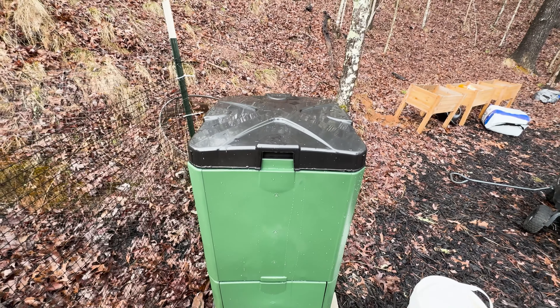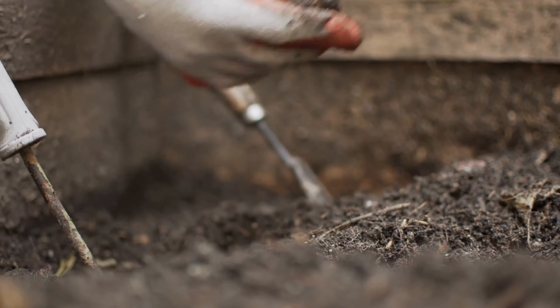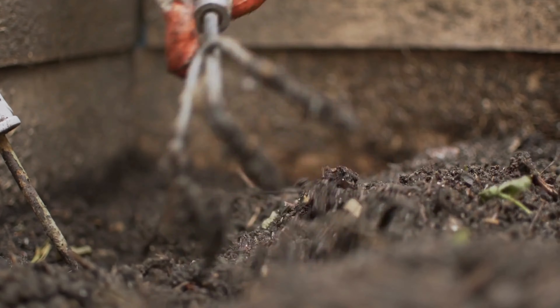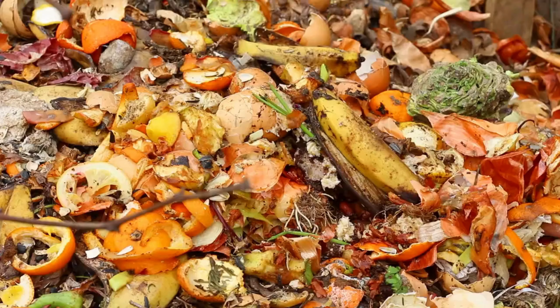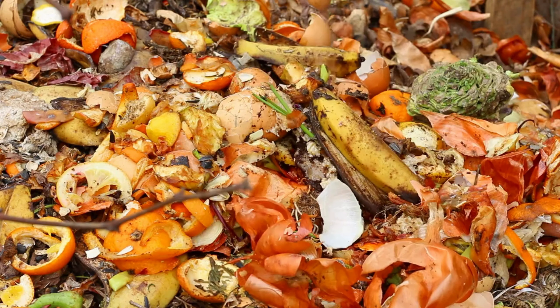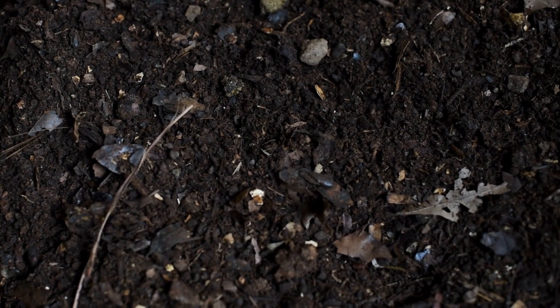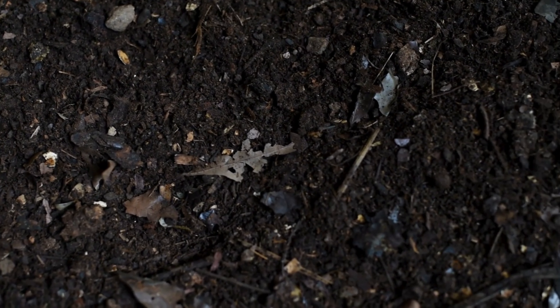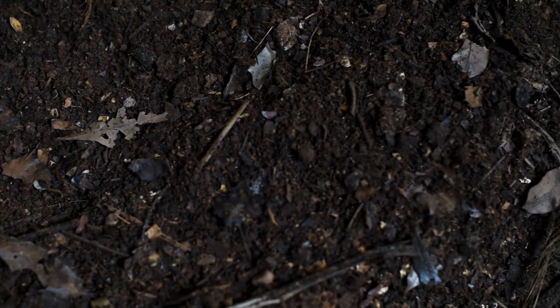I enjoy gardening and have noticed the price of organic compost increasing. I was looking for simple solutions to get started with composting kitchen scraps and transforming them into rich organic compost. I decided to give the AeroBin 200 a try after reading reviews of several composting systems.